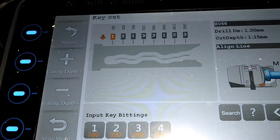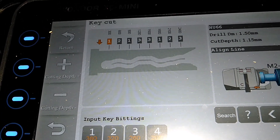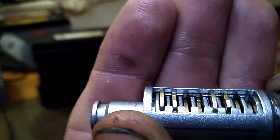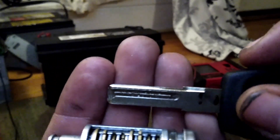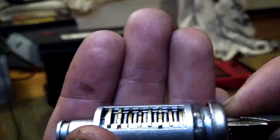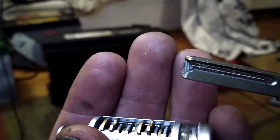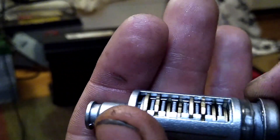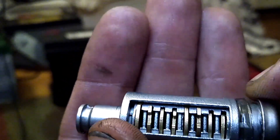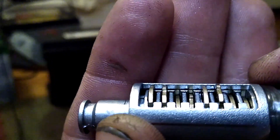So there you go — we've reverse engineered this key to show you that this does actually work. It's a quick, easy method if you use it. There is another way to visually decode it if you haven't made depth keys and you literally just have one blank key. I'll show you another video of how to do that — basically how to cut this down one at a time and get down to the right bitting. It's not terribly complicated but it's a little bit of a learning curve. So look out for that. Thanks for watching, and I hope this helps some people.